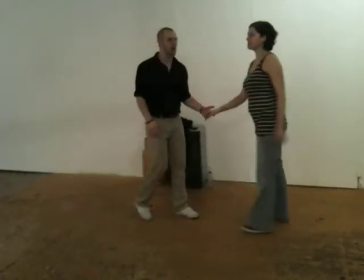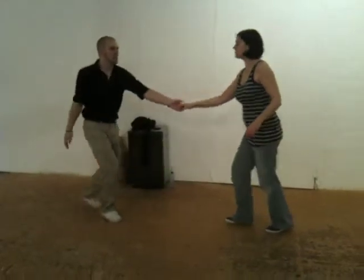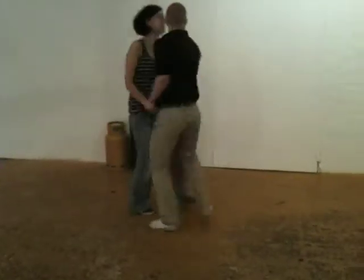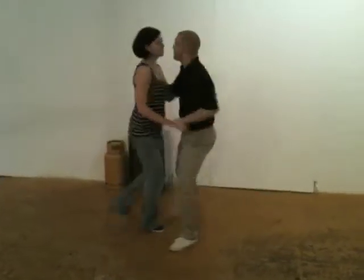We then were trying to do something else, but we changed our form. So we had step, triple step, step, step, triple step, step, step, step, step, triple step, step, step, step, triple step, step. We talked about the fact that you can put your steps and triple steps in any order you like to make it more interesting for yourself.